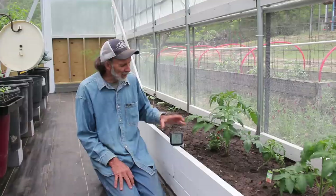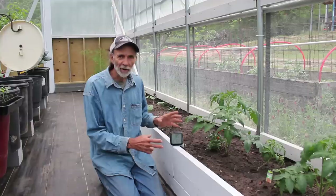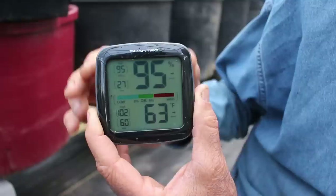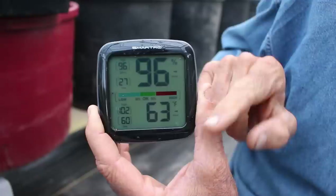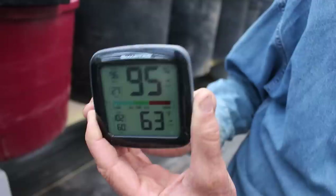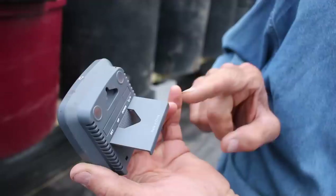We're in the greenhouse now, sitting by one of my celebrity tomatoes — it's doing fantastic. I keep the monitor down at plant height because that tells me what the temperature is right at the plant level, not four or five feet up in the air. The top reading is humidity — we're at 95% humidity in the greenhouse this morning. The lowest humidity yesterday was 27%. The temperature right now is 63 degrees, but yesterday in the middle of the day it got up to 102 degrees.